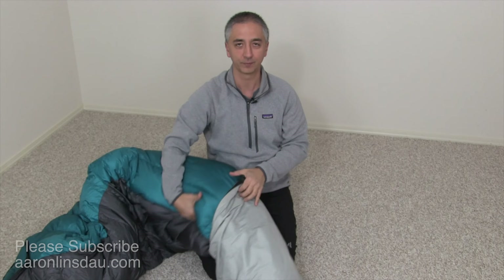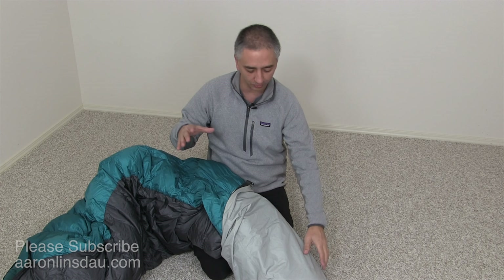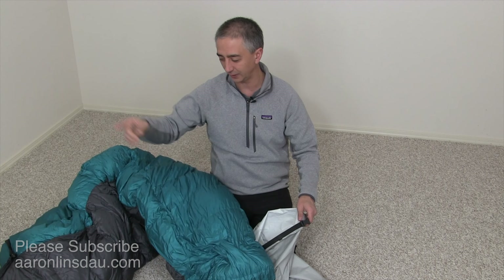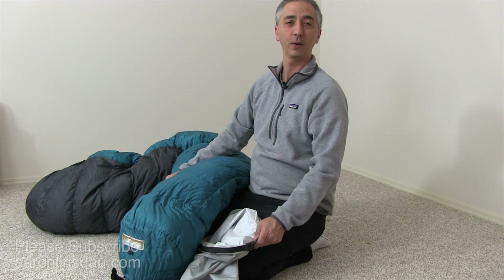I'm going to start a timer and show you how long it takes me to put a minus 20, minus 25 degree bag into this stuff sack using these tips. So the first tip: always put the foot in — do not put the head end in unless you want to suffer. Ready? Let's go!